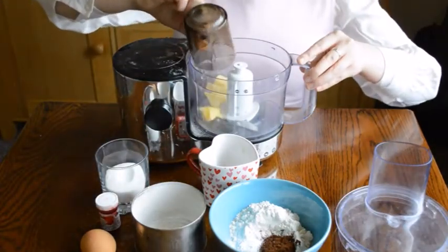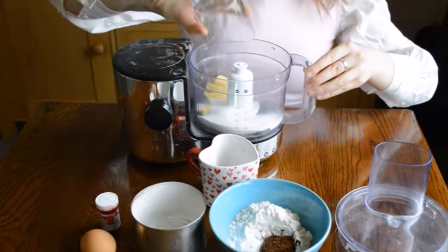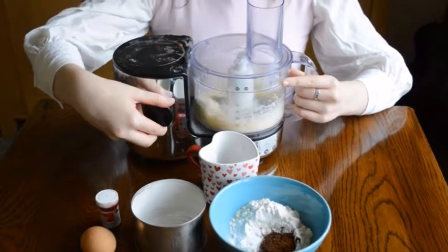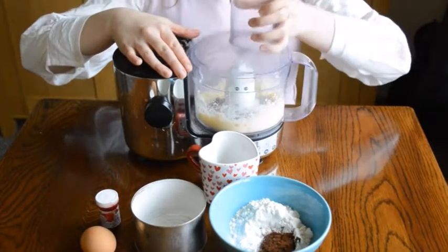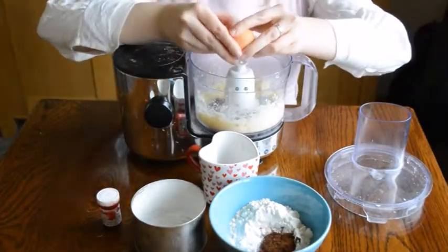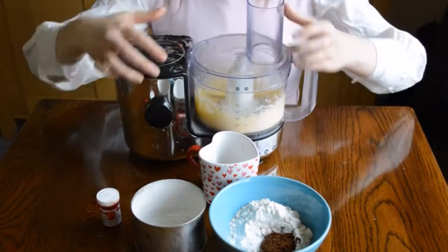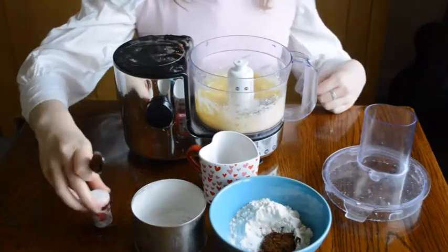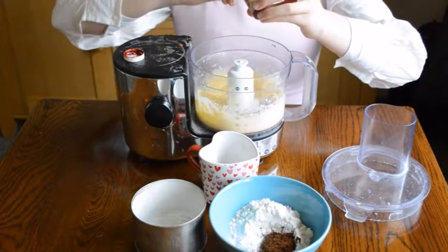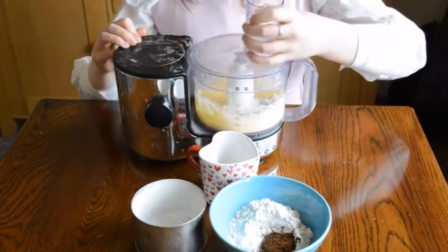So first of all, you want to mix together your oil, butter, and sugar, and blend them until they're smooth. Next, add in your egg, and blend this until smooth as well. It's easier to add the food colouring to the egg mixture before you add the flour. I'm using a gel food colouring, but you can use liquid.